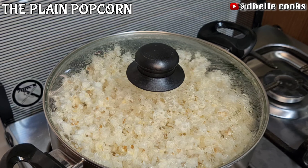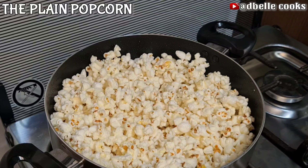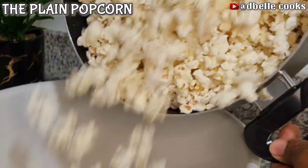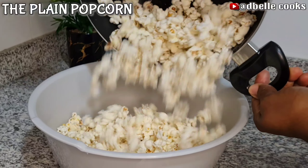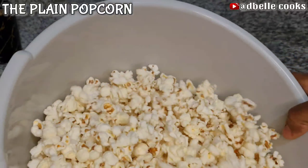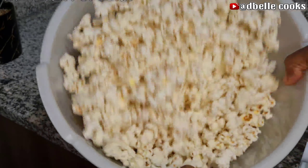The pot has already generated enough heat to pop the remaining corn, so make sure you shake the pot or vessel from time to time so that all the corns can pop. Can you see that? See how beautiful the corn has popped — and good news is that they all popped! All the corn popped nicely.